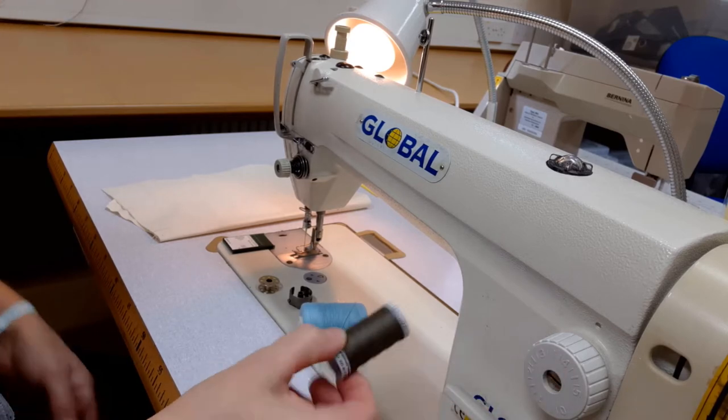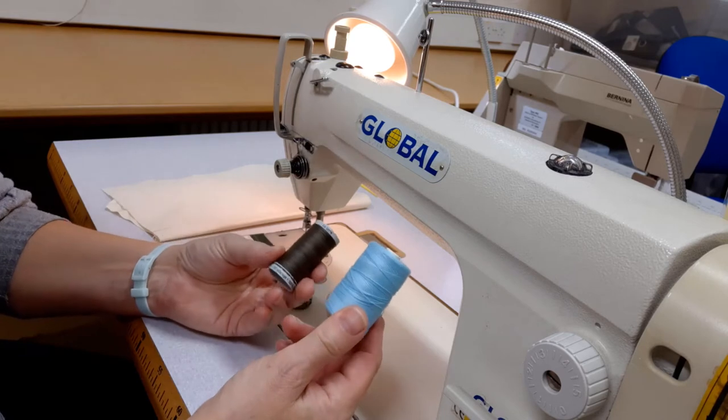You can change the stitch length if you want, but all the other settings need to be done by the technical officer.